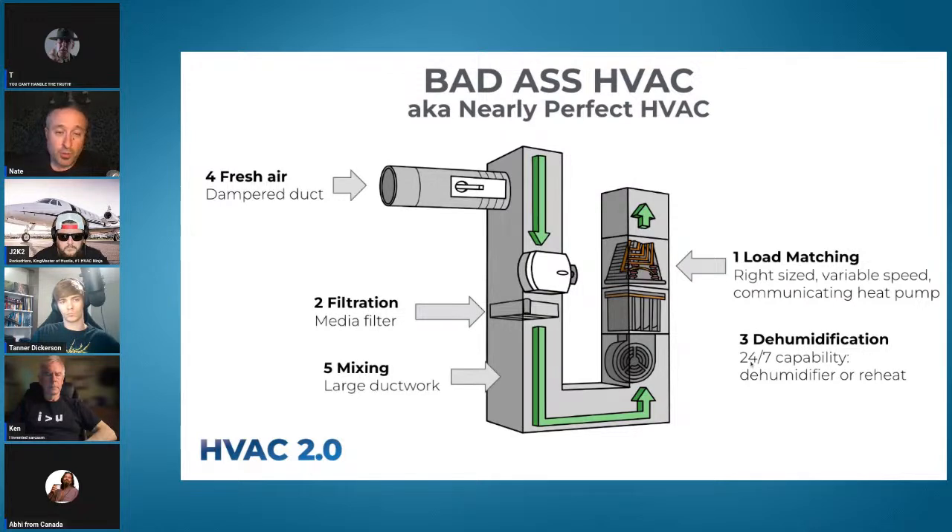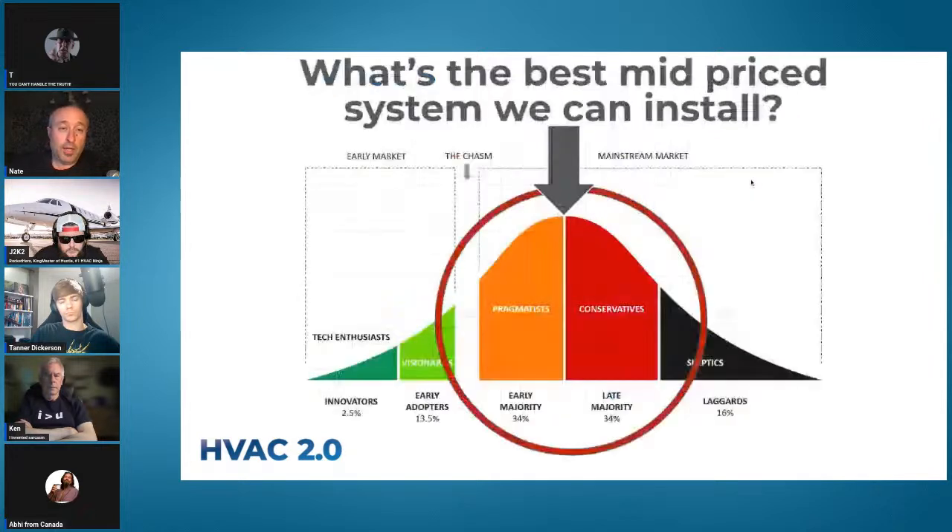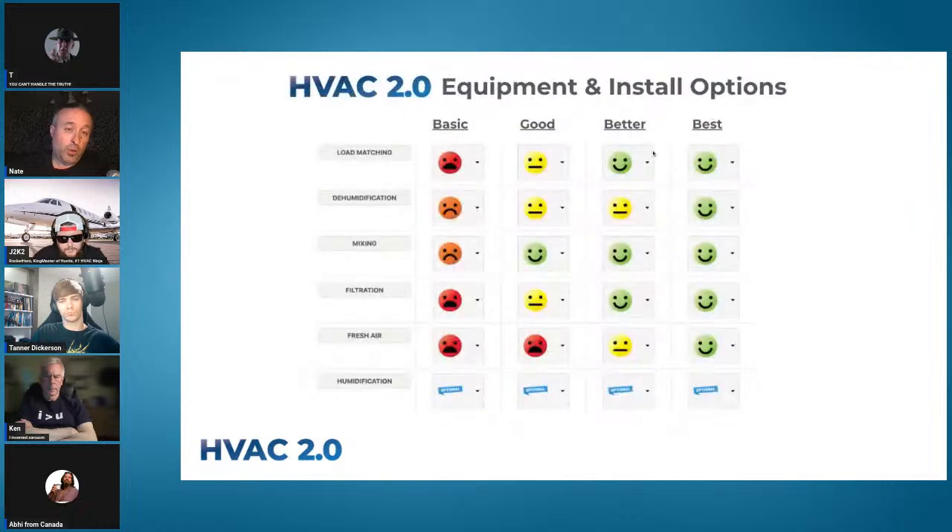For humidification, water-saver humidifiers are one of the safer bets because they can't put too much moisture into the house. You show clients a comparison of equipment options — a basic system with a one-inch filter, no outdoor duct, single stage — and say my competitors with cheap prices offer this. Then walk them through the rest with a little education, and you'll probably be surprised how often people take the better and best options.